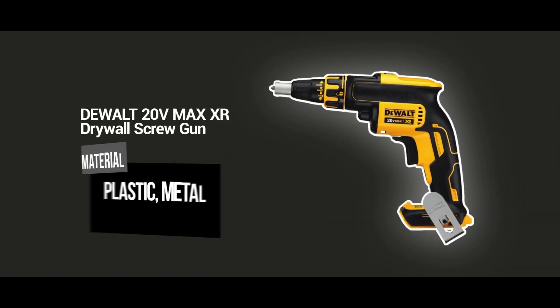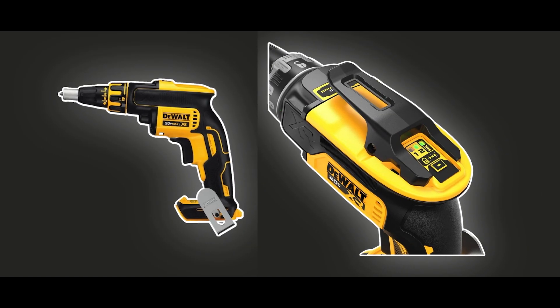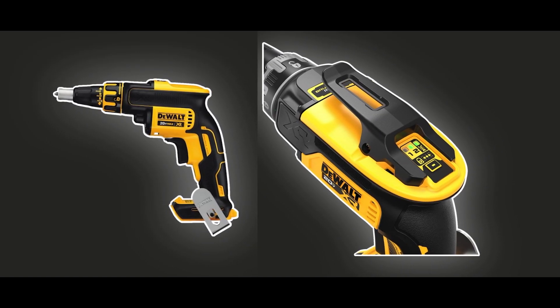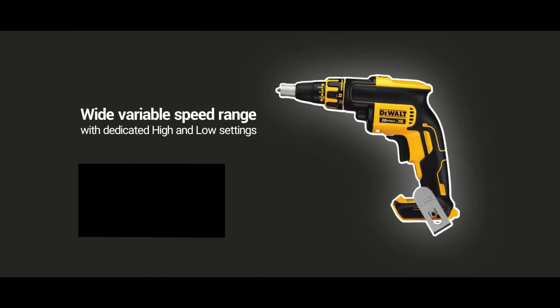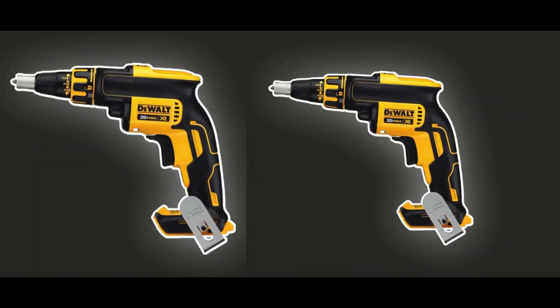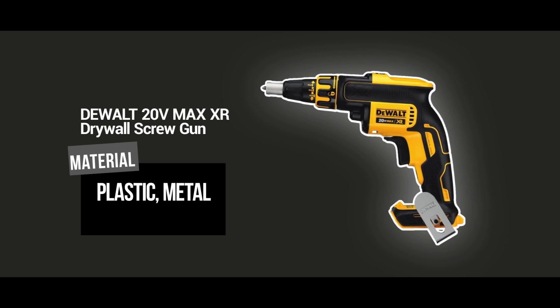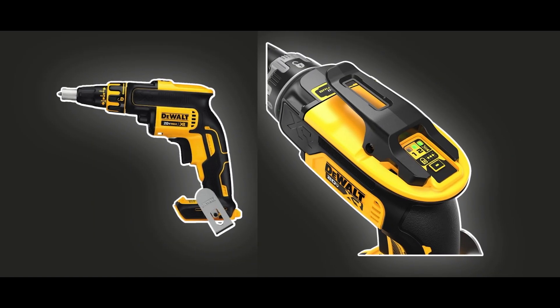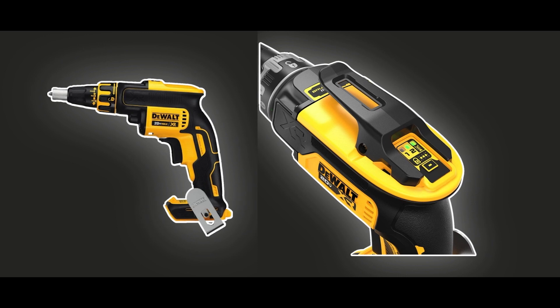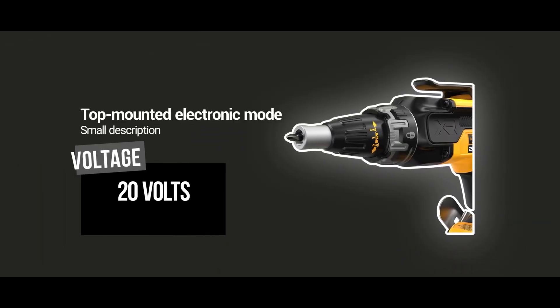The DEWALT 20V Max Drywall Screw Gun is a game-changer for any professional or DIY drywall installation project. This powerful cordless tool is designed with a high-performance brushless motor for fast and efficient drywall installation. The lightweight, ergonomic design makes it easy to maneuver and use for extended periods of time without experiencing fatigue. One of the major advantages is that it comes with a variable speed trigger and precision drive control feature, which offers maximum control for a variety of drywall thicknesses.